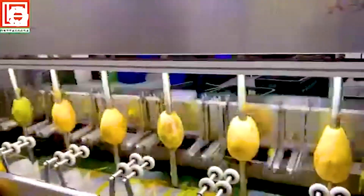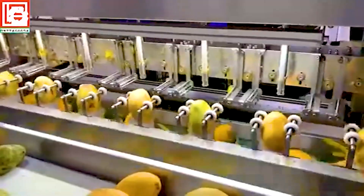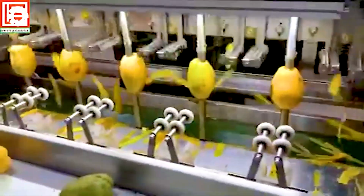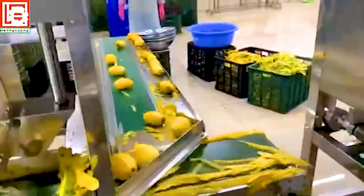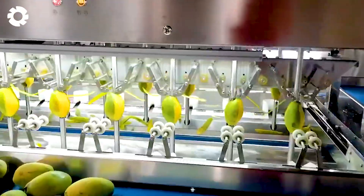Today, I'm taking you inside a mango processing factory, where advanced technology works nonstop to handle tons of fruit every day. From the moment the mangoes arrive, automated conveyor belts carry each fruit through stages of washing, peeling, slicing, and sorting.